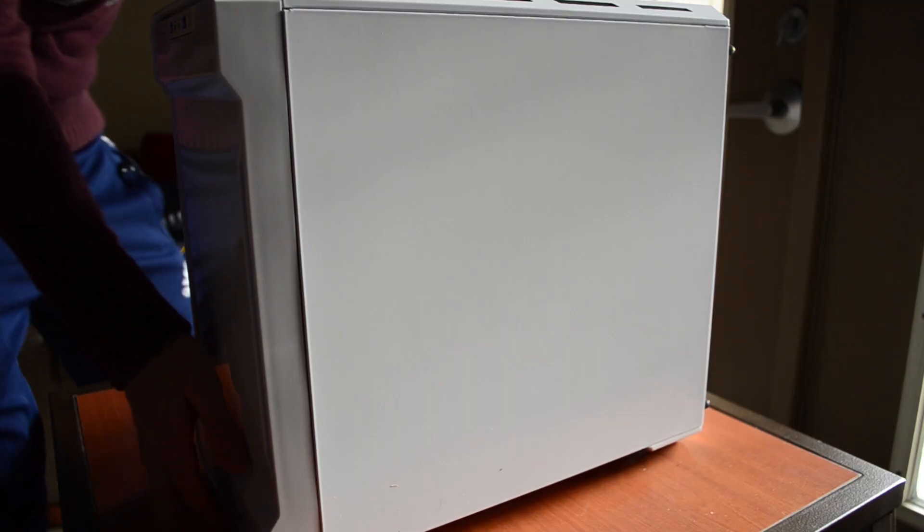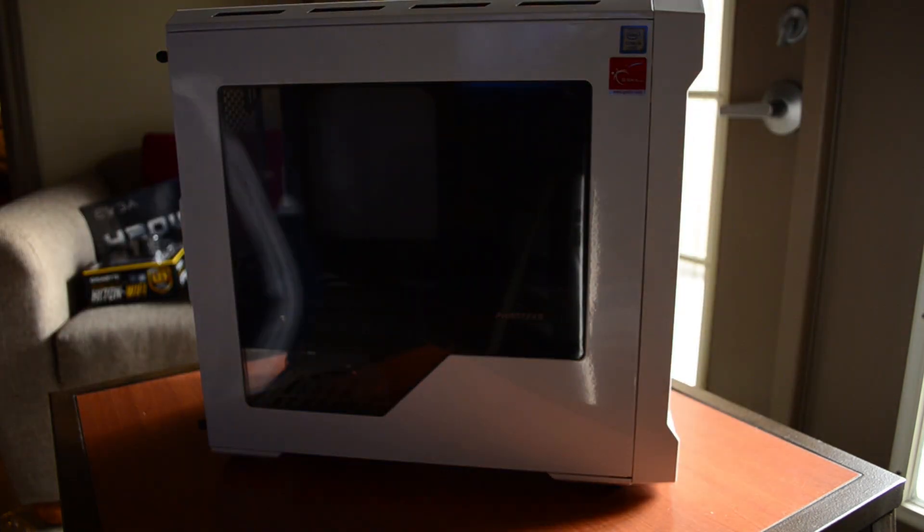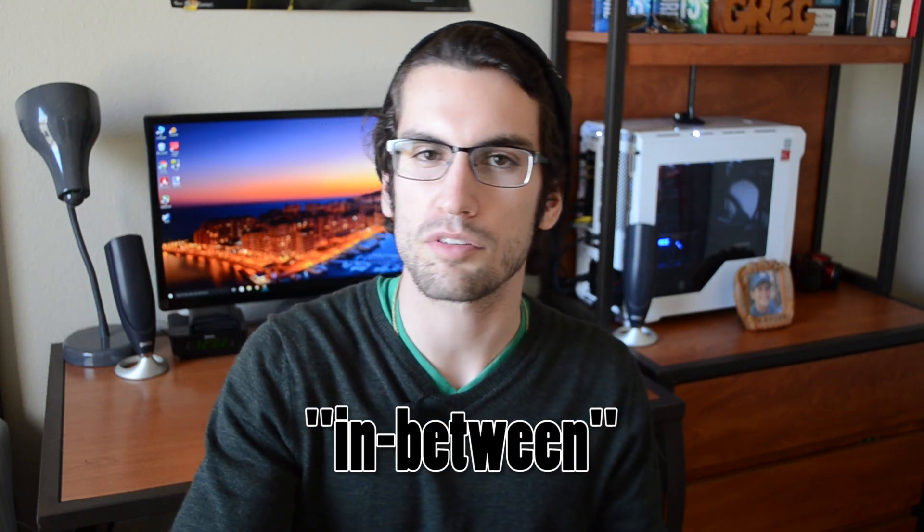So what have we done here in the studio? Well, we built our first ITX PC. It doesn't look like a gaming console — it's not that small — but it also doesn't look very big and bulky like those full-size towers. It's kind of a nice in-between, so if you don't want something super small but you don't want something very large that takes up a lot of space, a build similar to the one you're about to see in this video is for you.